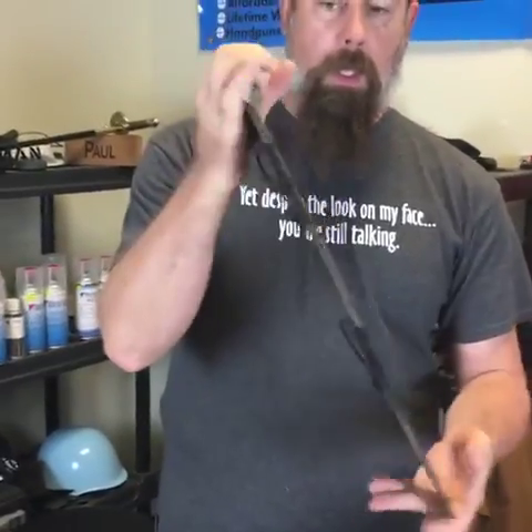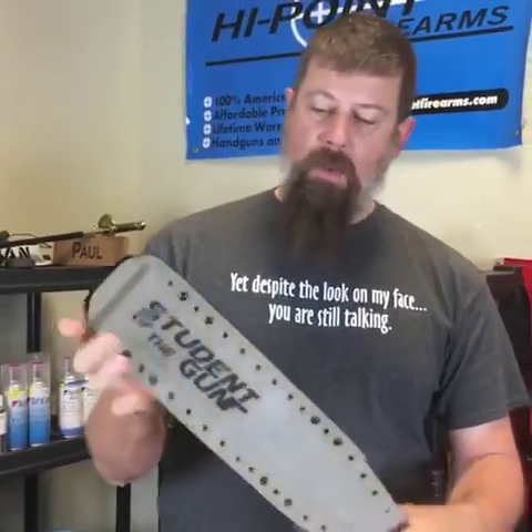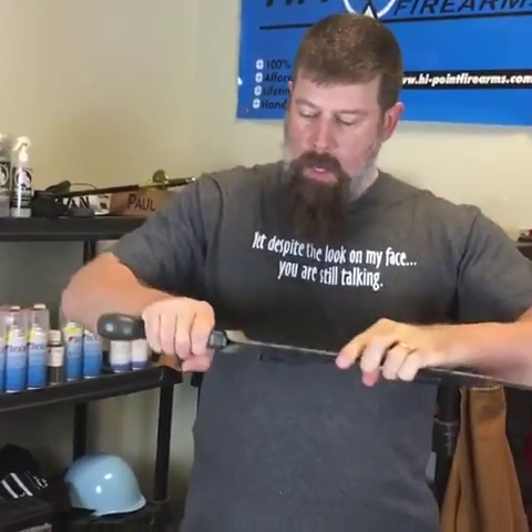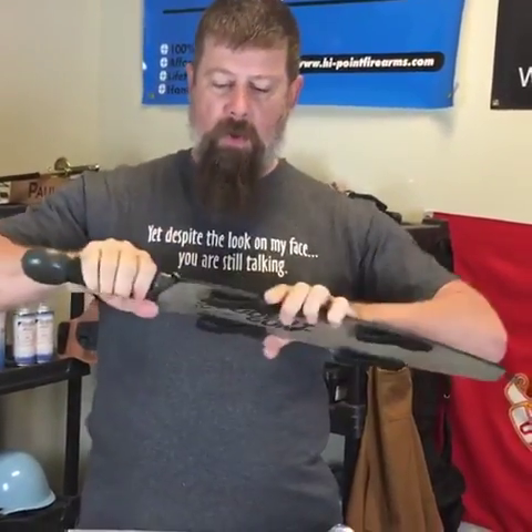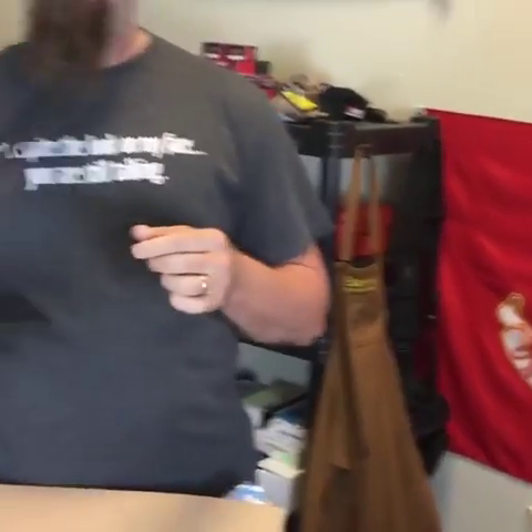What is that? Ladies and gentlemen, with logos on both sides — this is a freaking scabbard for your gladius. You can attach it to your — don't poke the mic. I'll go ahead and move that.